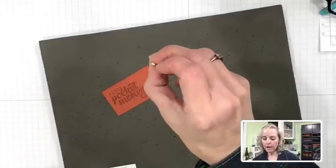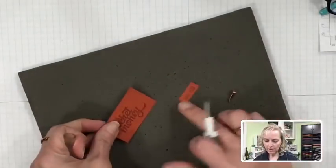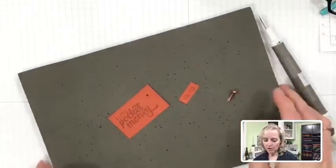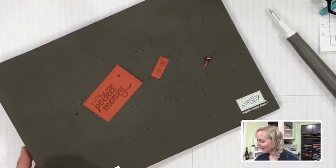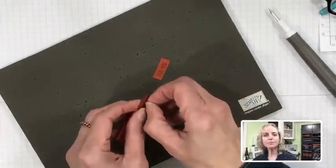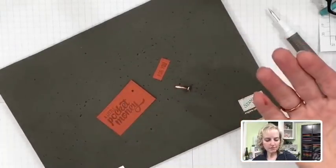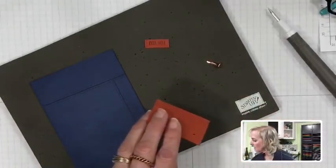Now we can add the brads to our pieces. I'm using the pierce mat — the one that already has holes — rather than my clean stamping mat. For photopolymer stamps you need foam under your surface for a nice crisp impression. We're going to add the label piece with snail adhesive first in the corner where those stitch marks connect, so it looks like it's been stitched into both sections.